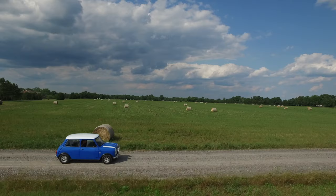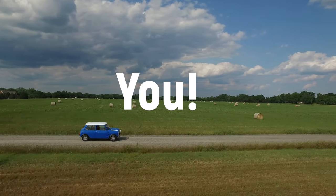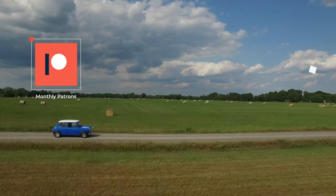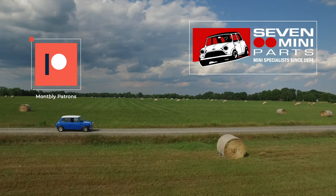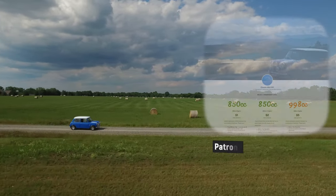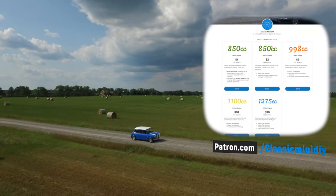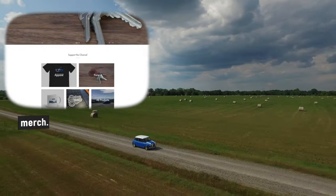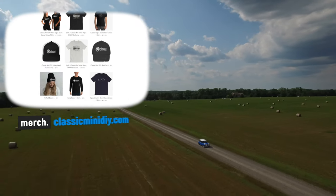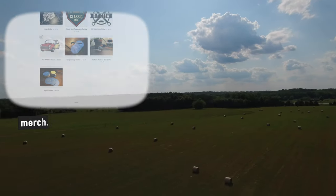Today's episode is brought to you by you. Every single episode created on Classic Mini DIY is made with the help of our patrons and our long-term part sponsor, Seven Mini Parts. If you want to see more mini stuff and more videos in the future, please consider supporting the channel on patreon.com/classicminidiy or by checking out some of my awesome merch like t-shirts, stickers, and all sorts of other really cool stuff at merch.classicminidiy.com.